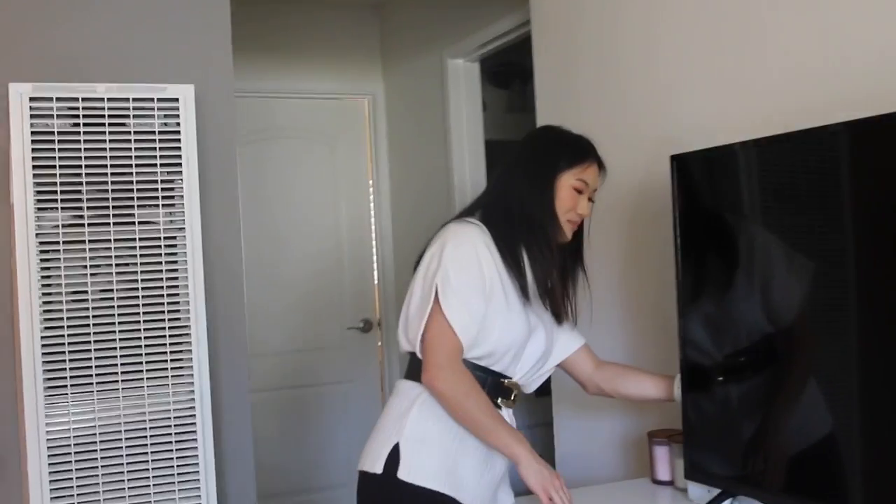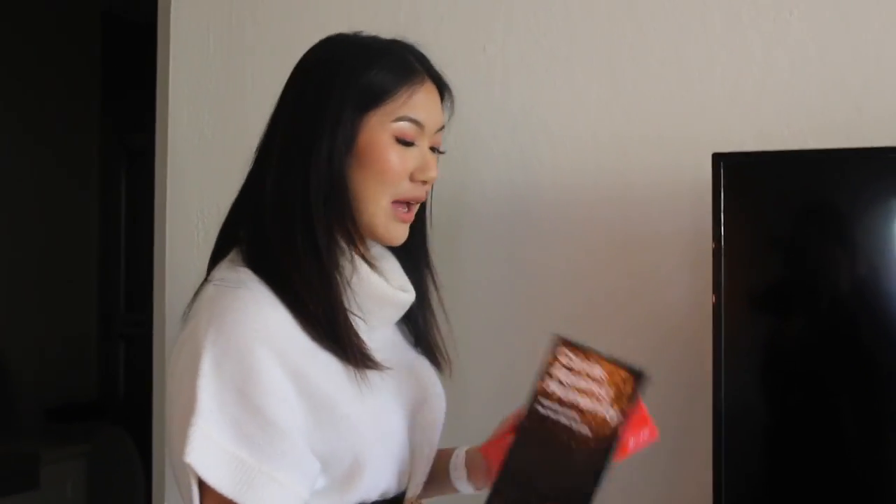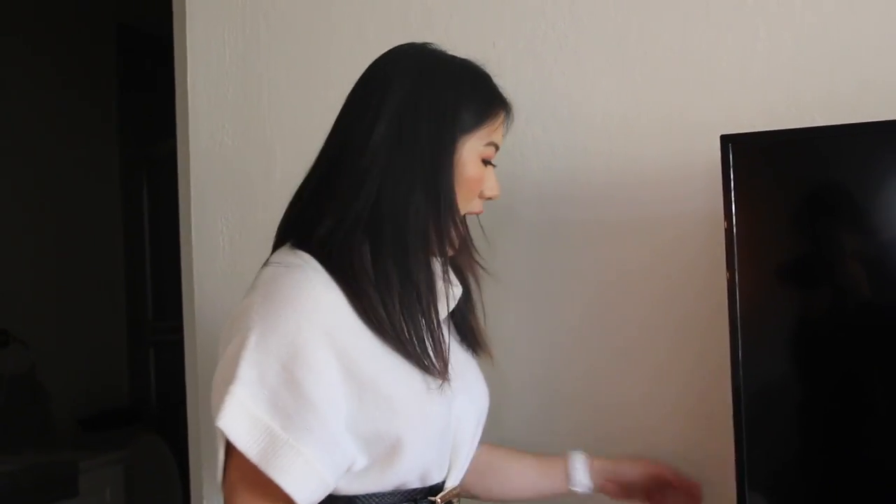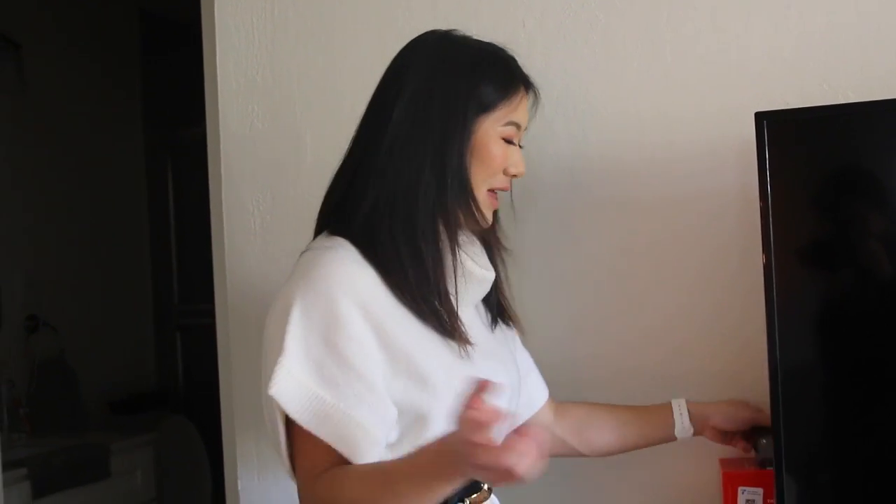Behind the TV we have some fun card games, because now that everyone's 21 and it's senior year we have more get-togethers and game nights. We have Cards Against Humanity, Never Have I Ever, and Five Second Rule — for whatever card games we play like Ride the Bus. We also have some candles here to set the mood. We really like mood in this apartment — anything to make it seem extra cozy.